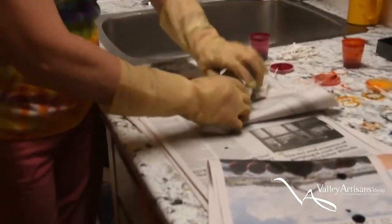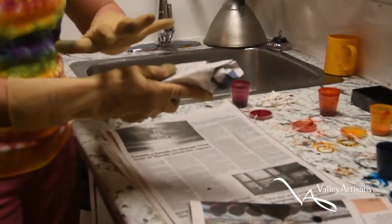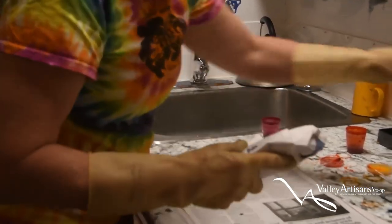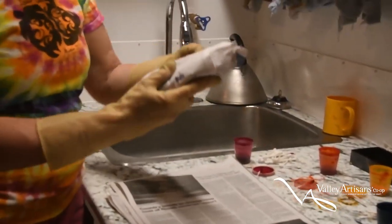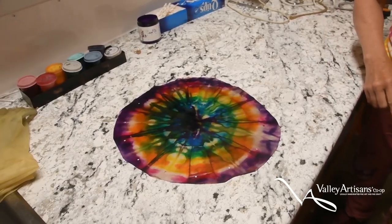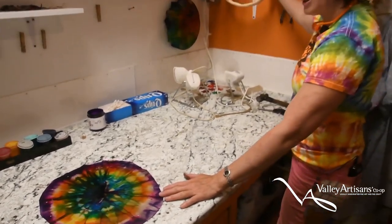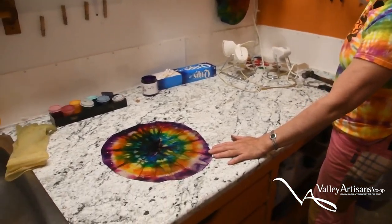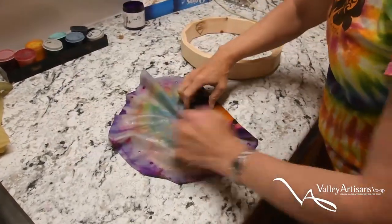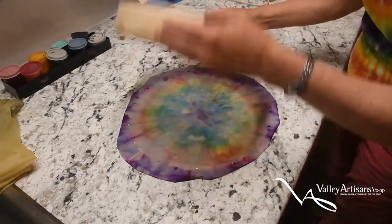Now I'm wrapping it so that the dye won't all spread out and end up making the whole thing brown. I'm wrapping it up to keep the dye where it's supposed to be so I still have that rainbow. This one's ready to be stretched. Good side down.